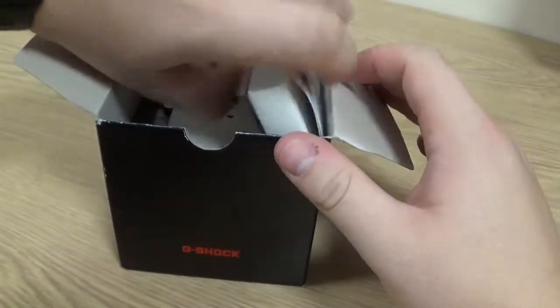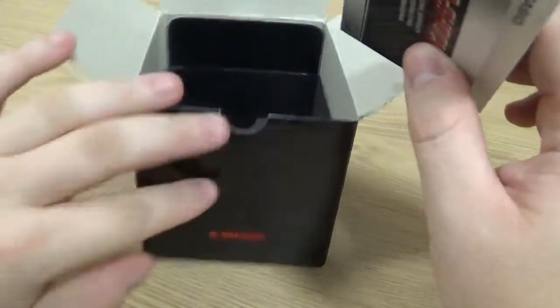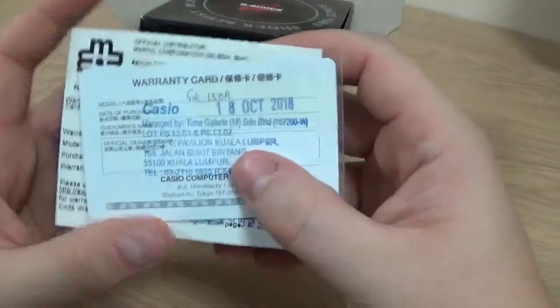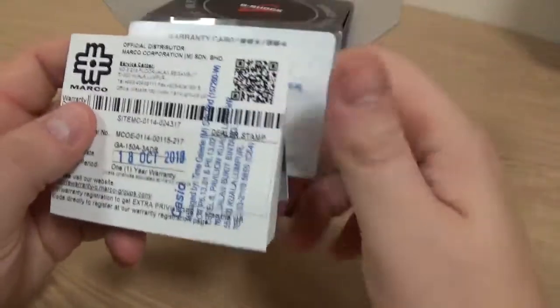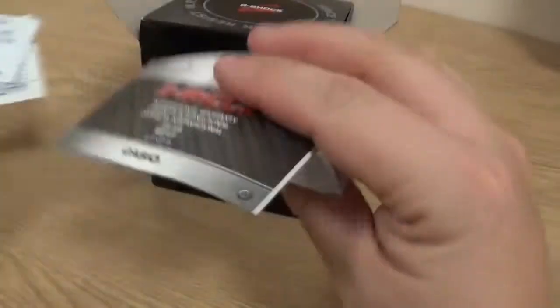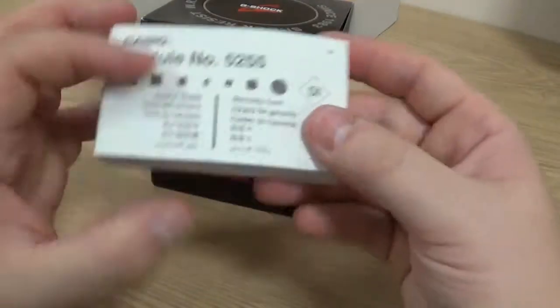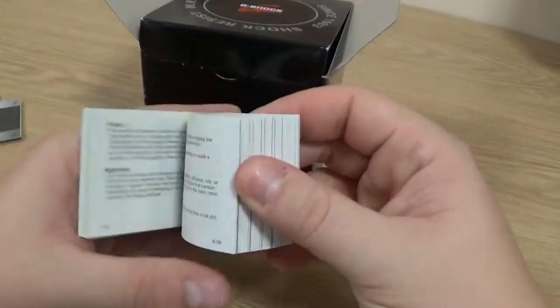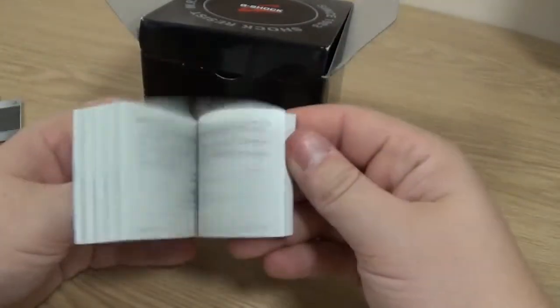Let's get into it. You can see here the standard array of Casio paperwork. There's a little stand there, and then here we have the warranty card. I actually bought this at the Pavilion in Kuala Lumpur in Bukit Bintang — a beautiful place. There's its import card, and then here's the standard G-Shock warranty. And then the biggest manual known to man, of course — it covers all the Casios in every language that's ever been written.